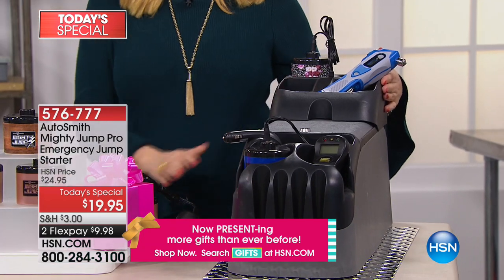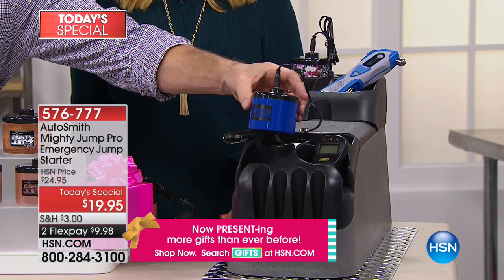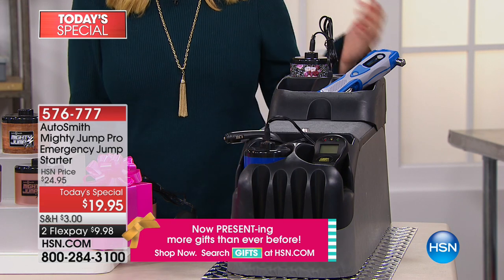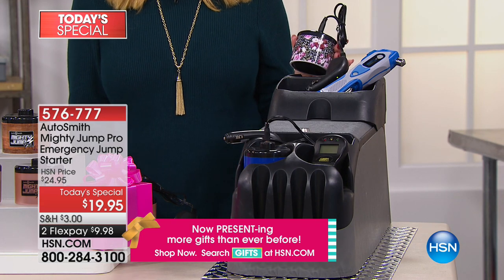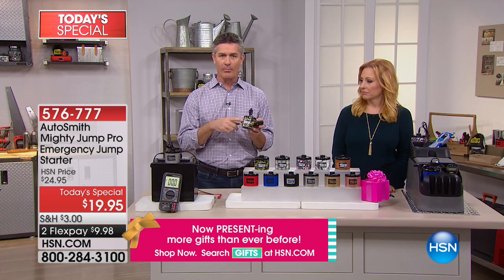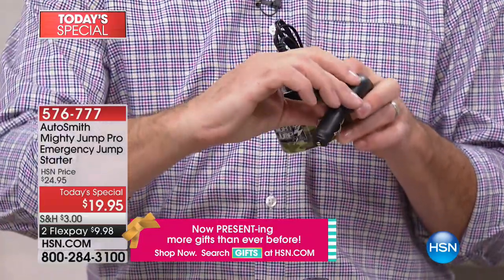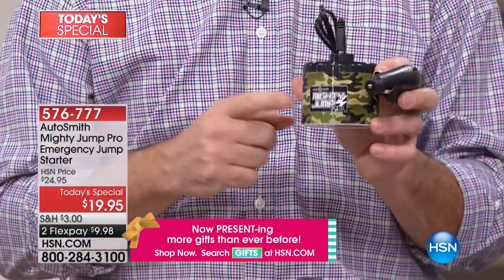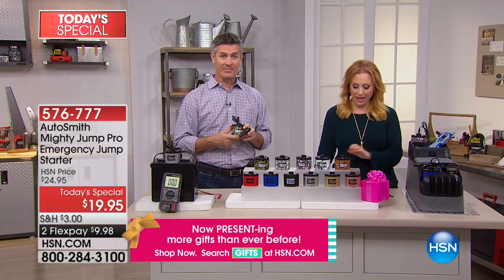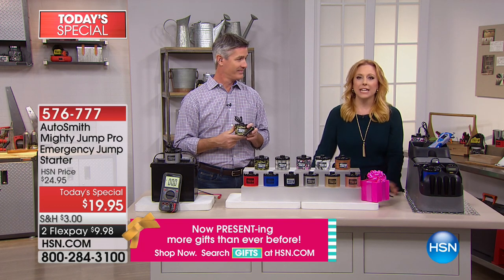We have two of them sitting in that cup holder — look at that dual console with two cup holders, it fits perfectly. This isn't something that when you recharge your battery, then your Mighty Jump is gone. It comes fully charged. You can see the power in there. We're going to check in with Kaylee — she's outside. This is from Autosmith. We're going to take a listen to Kaylee and tell us more about it.